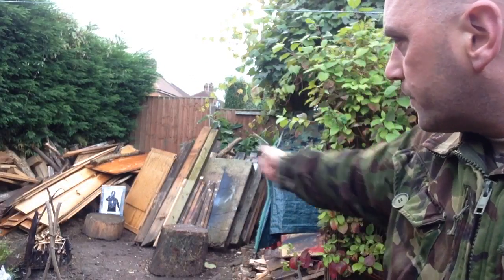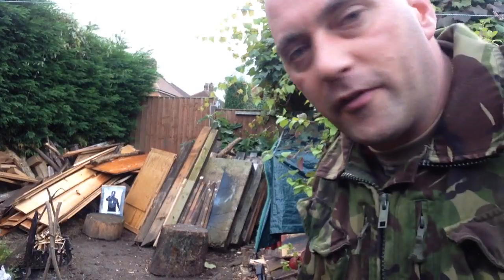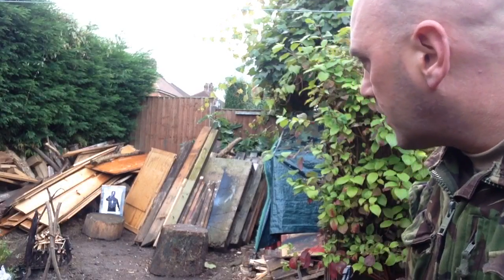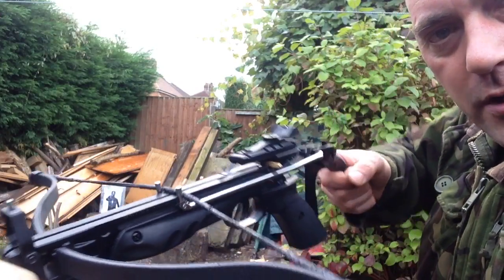Obviously they're powerful and dangerous, so be responsible. I've got all my wood up there — logs and everything I've got to chop up for firewood — so it's a relatively safe backdrop. Let's take a couple of shots and I'll show you how this performs. I'm only playing at this at the moment, just for demonstration purposes.